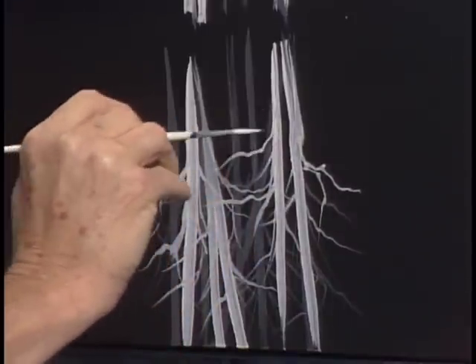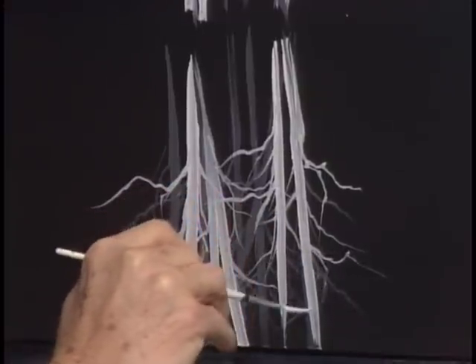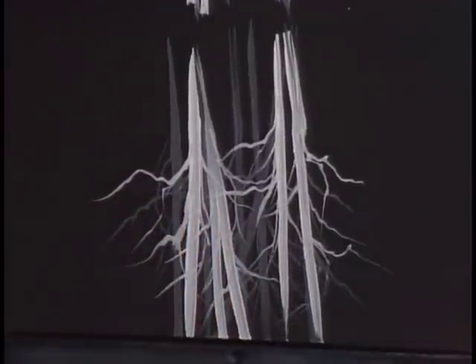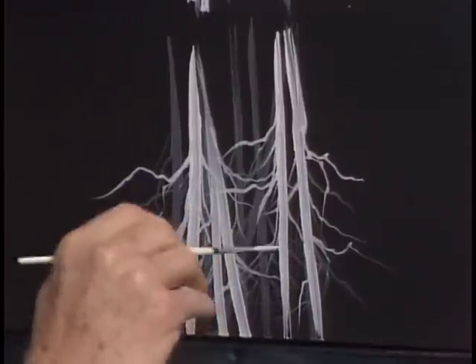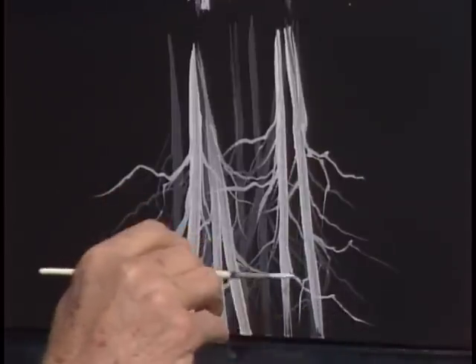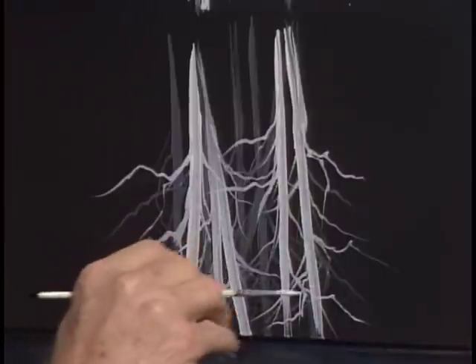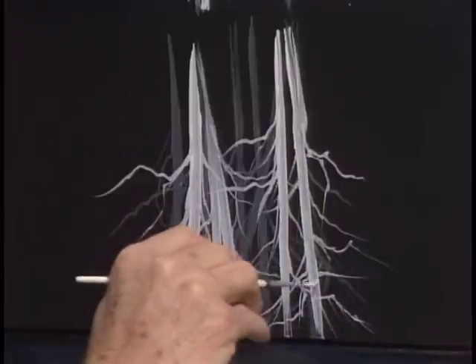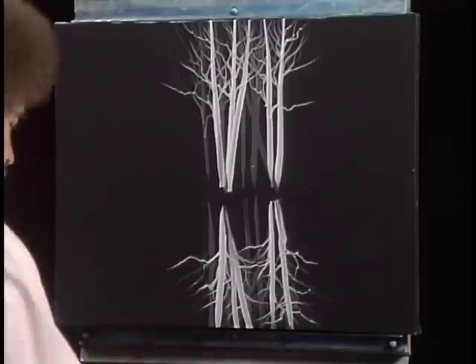I just want to show you how this painting was done because it's so different than anything we've done before, and it's so wonderful — worth taking the time to show you. I hope you send me some photographs of things that you do with this, because this is just to stir your imagination. I know you can come up with much better things to do. Let me wash this little brush out.